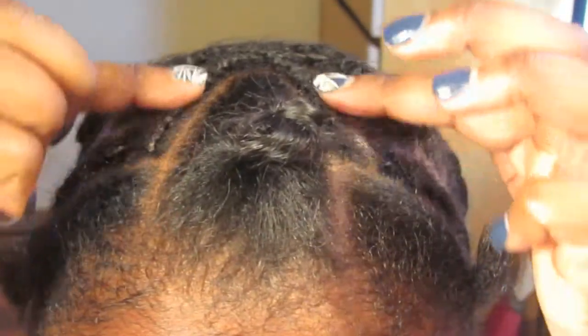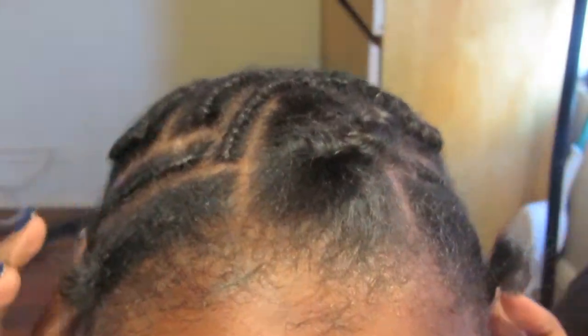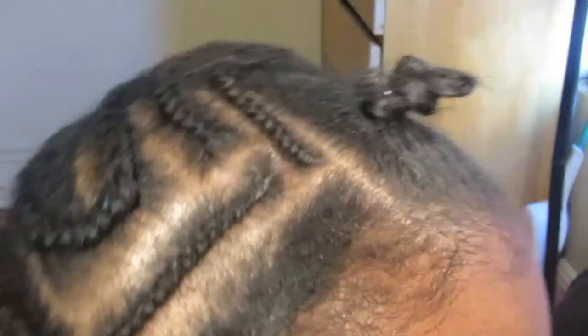This is my braiding pattern for when I install U-part wigs. I try to keep minimal layers as possible. The back of my head is just a braid into an S shape.